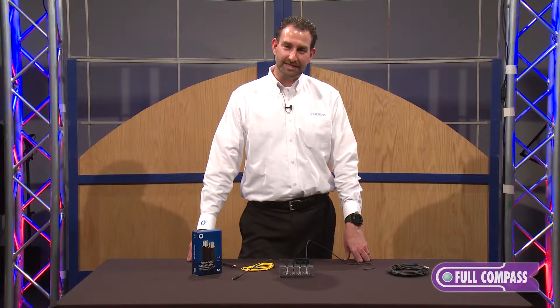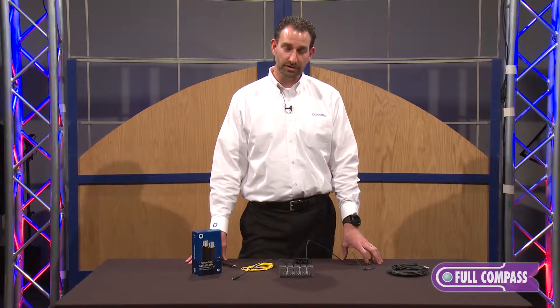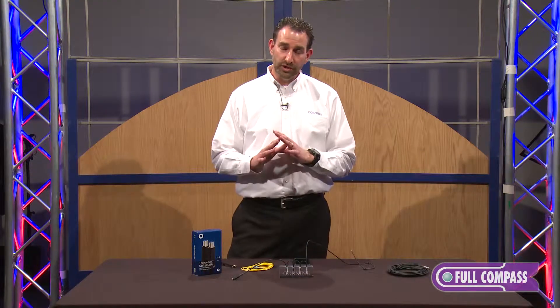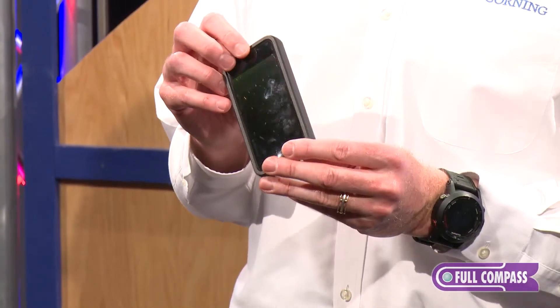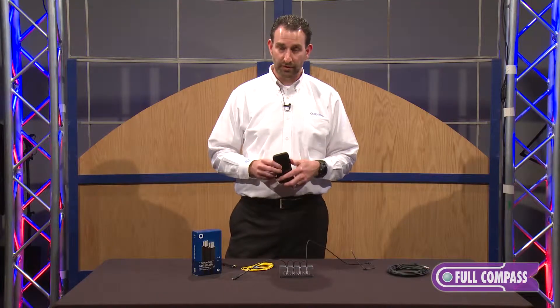This is the same company that's been around since 1851 — that's a little over a hundred years. Corning's ticker symbol is GLW. We do everything when it comes to glass works. This screen that you have, whether it's a Samsung or an Apple iPhone, chances are the cover glass is one of our products.